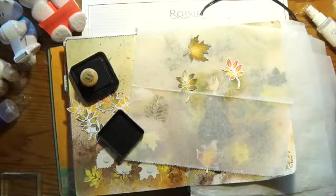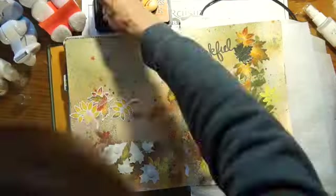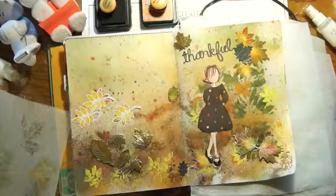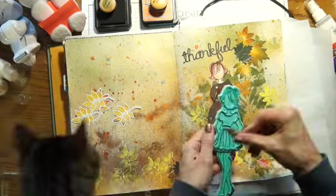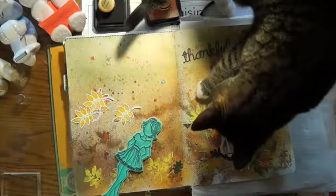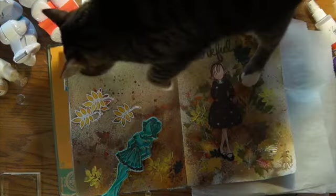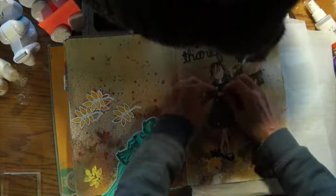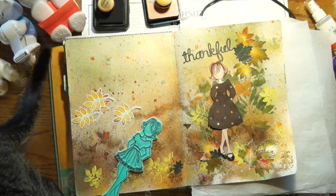Now I'm just coloring the leaves with the help of Sophie and placing them around where I want them, and putting on the Julie Nutting doll. I do both pages — one will be a calendar. And then I have my inspector come and check my work. She has to make sure I'm doing everything just right. I got the tail waggle, so I think I got an approval.